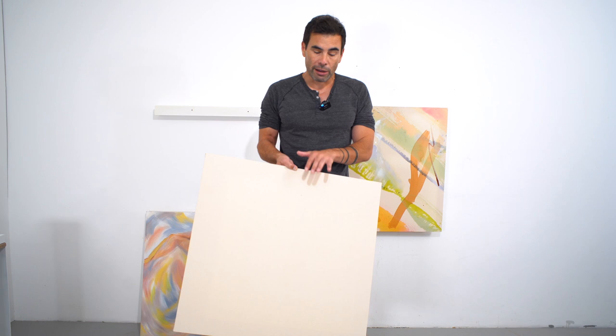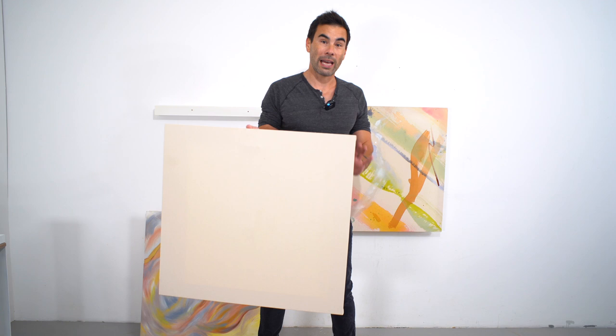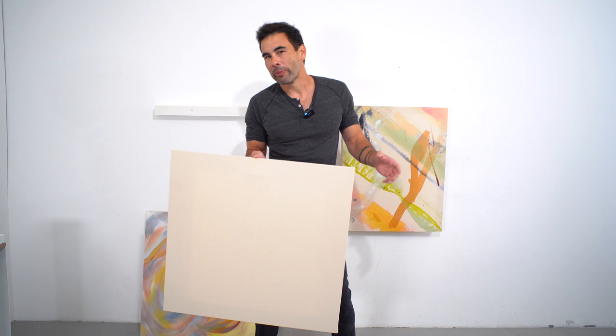One thing I really like about this project is using these frames not for paintings at all — this is a great way to make acoustical panels. If you're in a room doing Zoom calls where it's a little too echoey, some canvas or any fabric stretched over a wood frame will absorb a little more sound than just drywall or wood alone. It's a really cool, low-cost technique — give it a try.